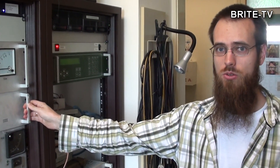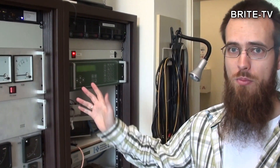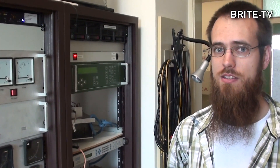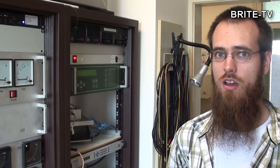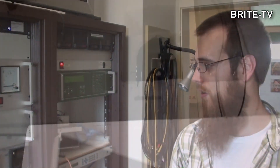In the future we are going to add some more components to the ground station. At the moment you do not see the VHF and UHF front ends. In the future we will include a radio for UHF and power amplifiers for UHF as well.